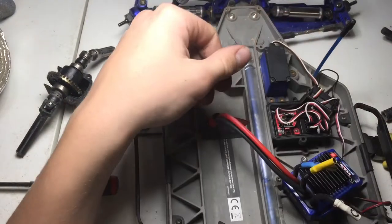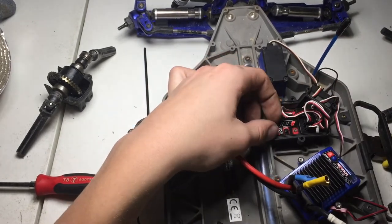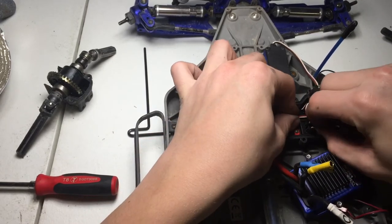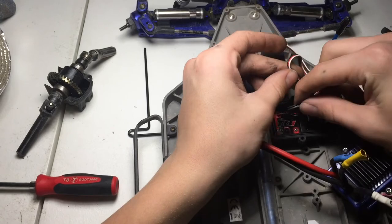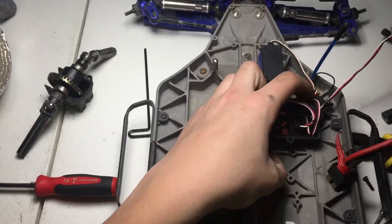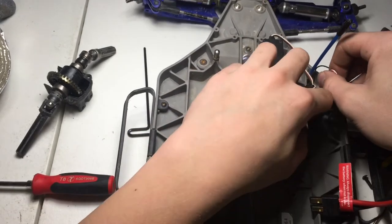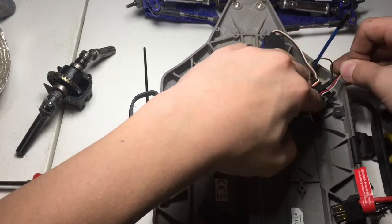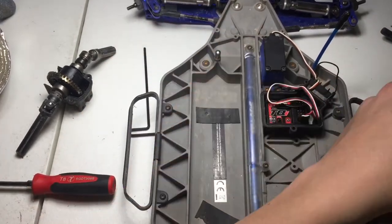Alright guys, we've got all the screws out of there. And this doesn't look very good — it looks like we've got some dust in here. If dust can get in here, that means water can get in here, so that's not good at all. But I'm not planning on dragging this in any crazy snow or water or anything like that. These are a little bit of a pain to get out, especially if you have this thing moved over a little bit — you can't get them out, you have to pull this whole thing out. You can't shut the lid if it's like that either. So we've got the ESC out.